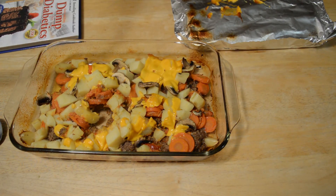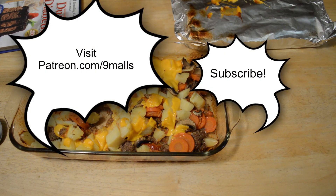Thanks for watching. If you like the videos please subscribe, and if you want to support them you can go to patreon.com/ninemalls or just search Patreon for Nine Malls.